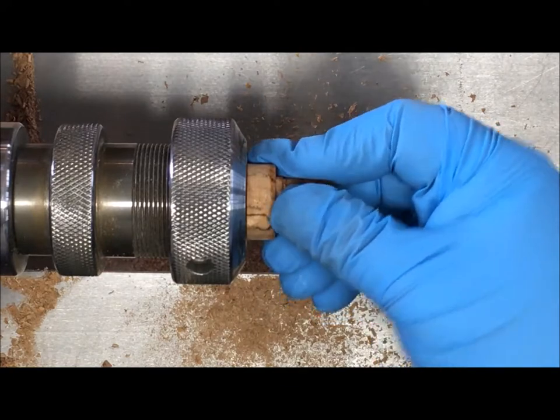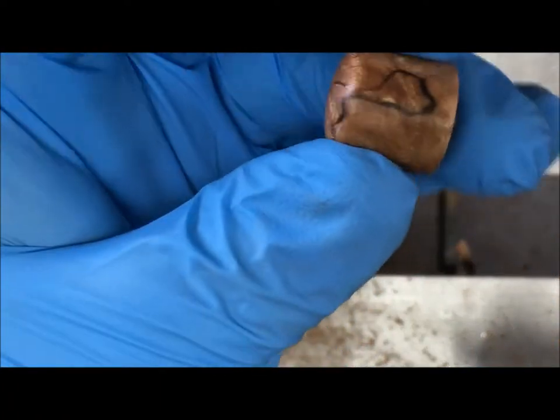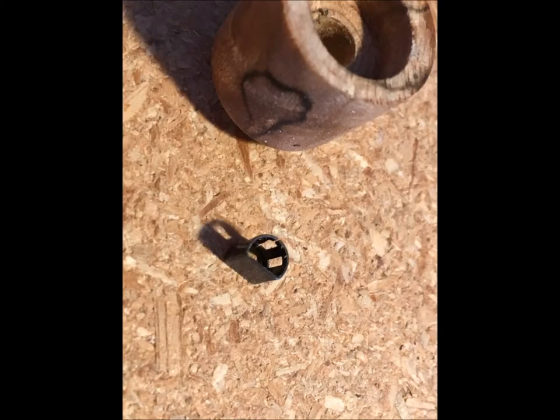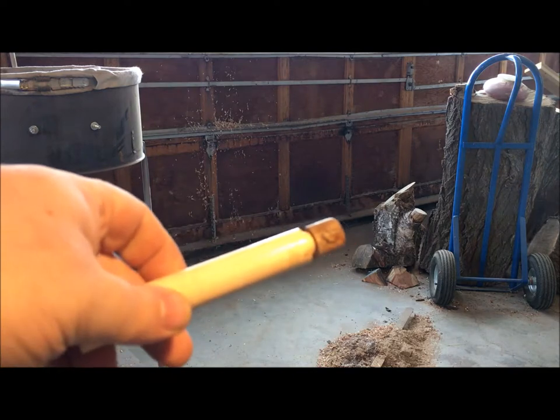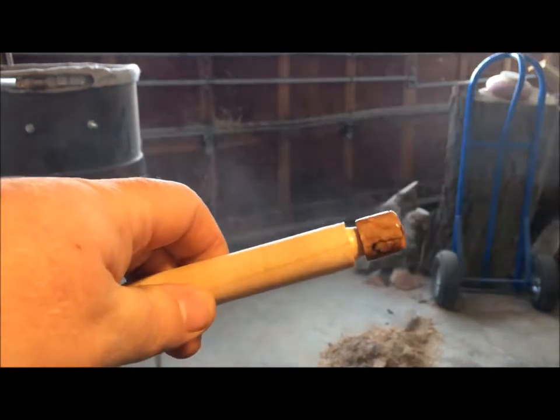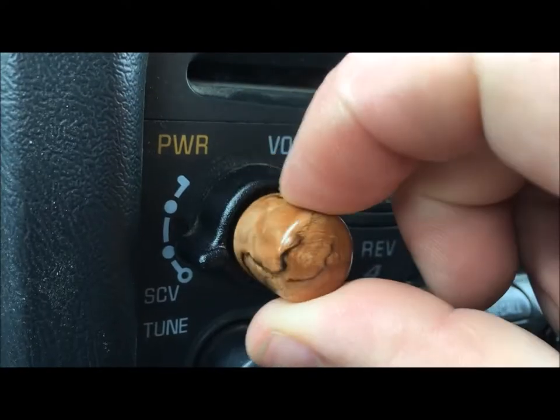We're ready to take that off the lathe. Here are our knobs side by side — the old and the new. You can tell the new one's just a little bit taller, which is good. Here's where I lucked out: on the shaft of the car stereo I found a D spring clip that fits right over and I could fit it inside my knob — it worked great. Now we're going to put the final finish on: this is Deft Clear Wood Finish, a spray lacquer that's gloss, and I did about three coats. Here's the final product on the car stereo — it works good and looks great. Thanks for turning with me in my shop today. I love to do woodturning videos — come along with me, hit the subscribe button now. See you next time.